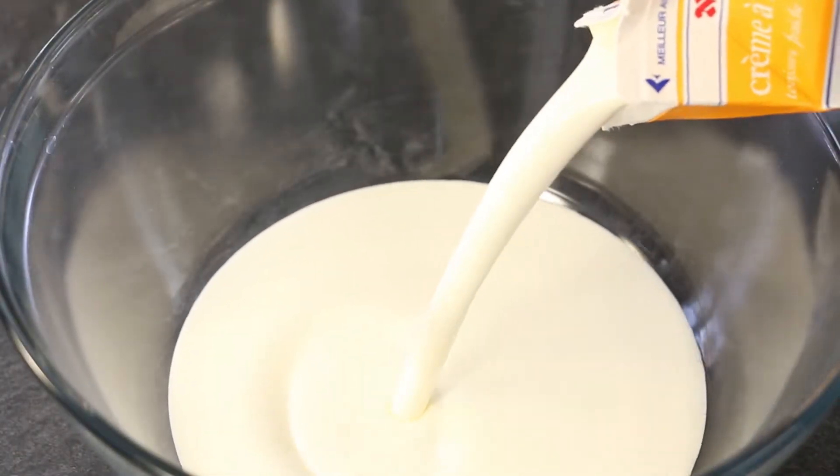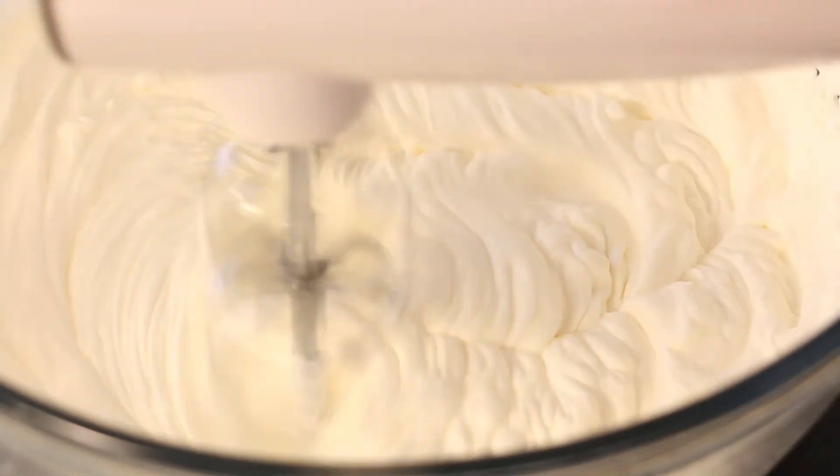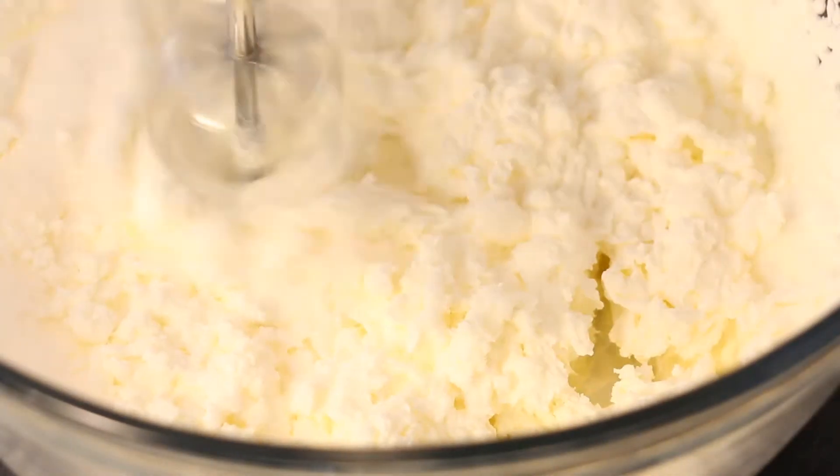Pour your whipping cream into a large mixing bowl and beat with a hand or stand mixer. When your whipping cream changes from smooth to sustained ribbon ridges, add your sugar. Then add your whipped cream cheese.